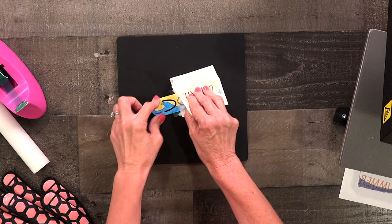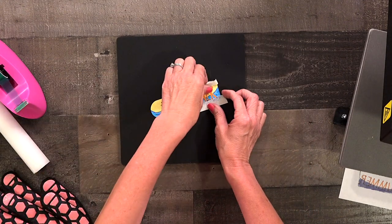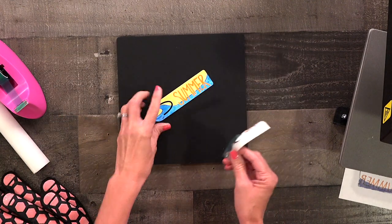You just peel the paper off. Wow, these colors are so beautiful — look how much they pop! My daughter is going to love this and hopefully it will encourage her to read all summer long.